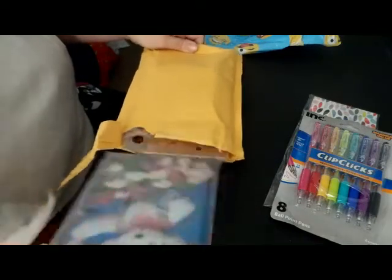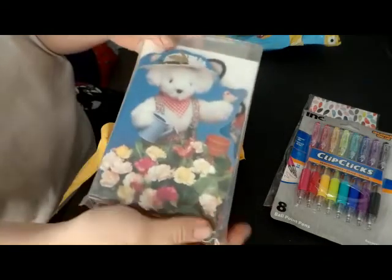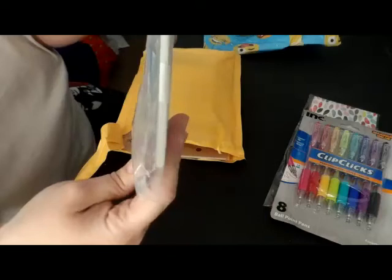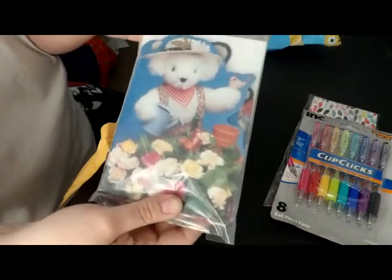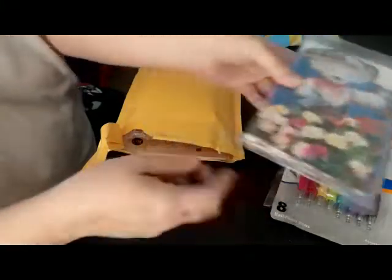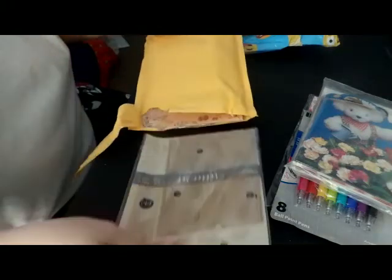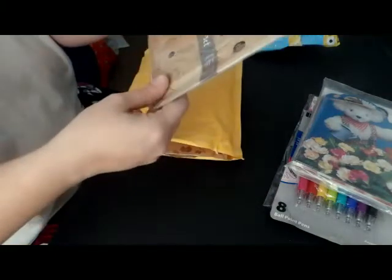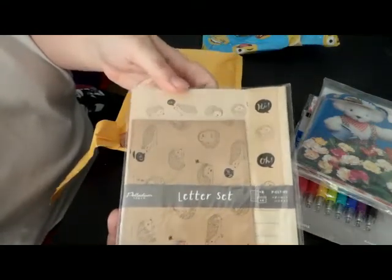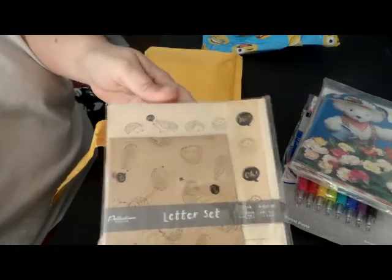The next item is some cute little note cards — some teddy bear note cards. It looks like there's a different design in here too; these are really pretty. The next thing is this cute little letter set with hedgehogs. Look how cute — oh my gosh, these are super cute.